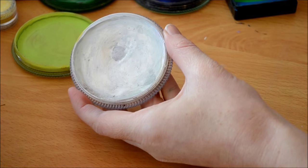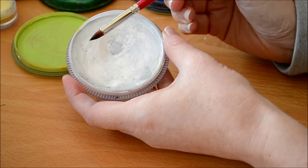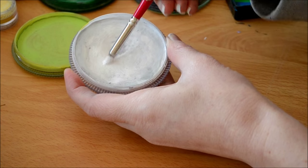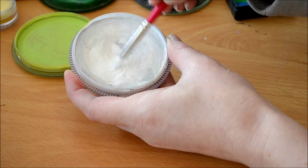First off, get your Tag White and your petal brush from Silly Farm. You really want to work this into the paint because the brush is quite dense, so get a nice lather.